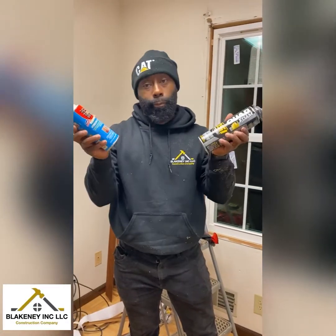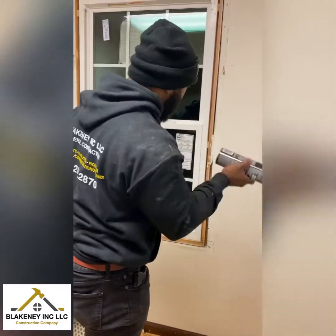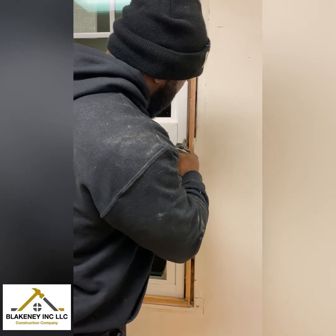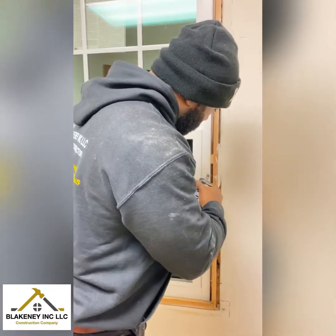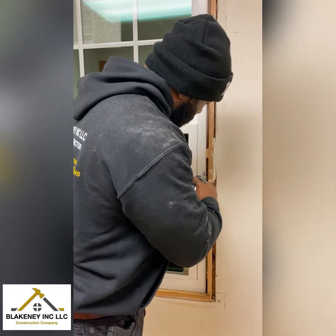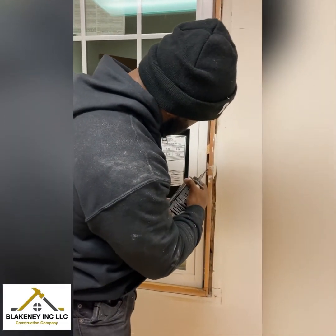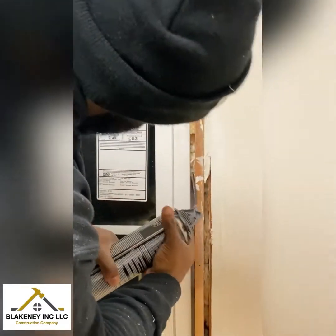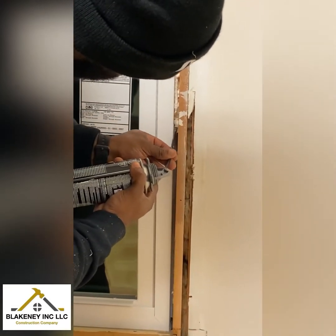Then I'm ready to put some foam in the windows for insulation. The foam is mandatory. Some people put windows in and don't put any foam in because they think the trim and the wrap on the outside is enough — but foam is a must. If you don't do nothing else, make sure you put some foam in there. Just go all the way around the window and you're good.